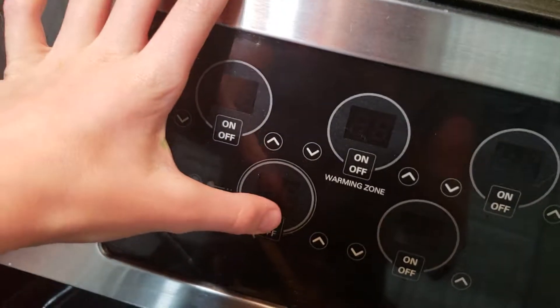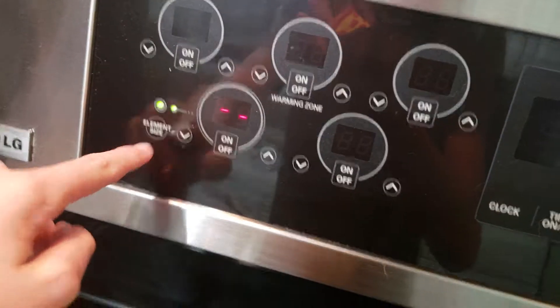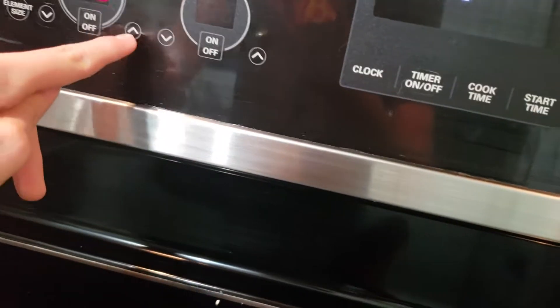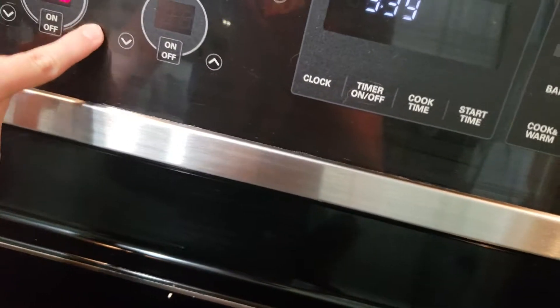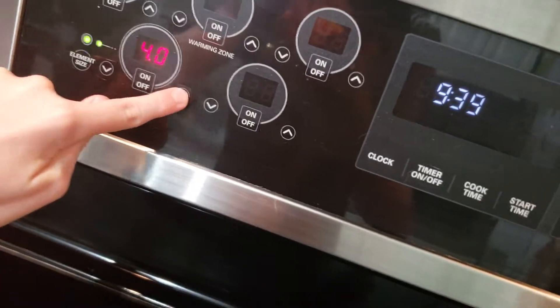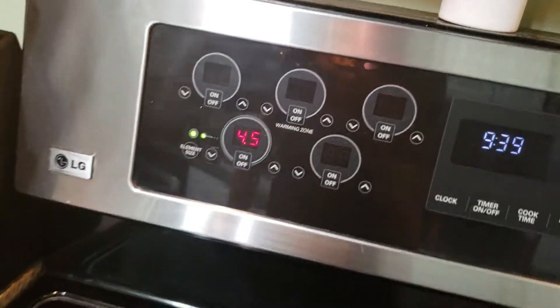You guys probably don't have this type of stove. You hit that. And then you can hit the element size because that's how big it is. And then you can hit the down one. The good temperature for ramen noodles is four or four point five.